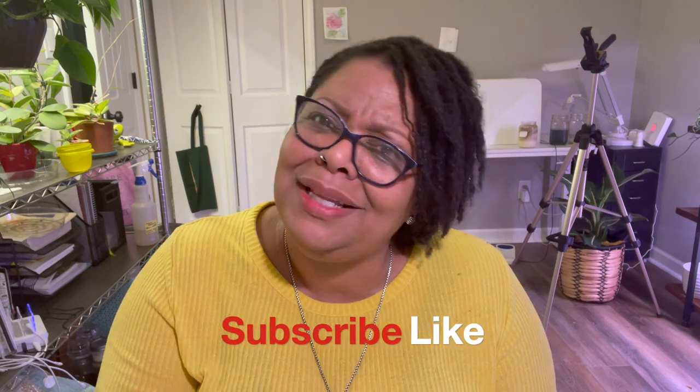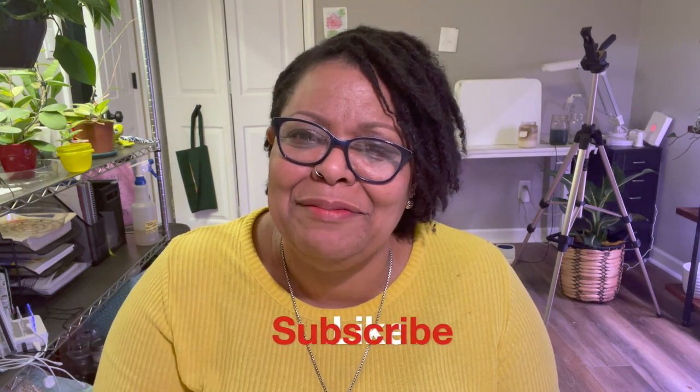If you've liked anything in this video, give it a like. If you haven't already subscribed, please subscribe and join the family so you'll know what's going on next. My next video is going to be about my dirty little secret — and it's about propagation. Stay tuned. Until we talk again, have a great day. Bye!